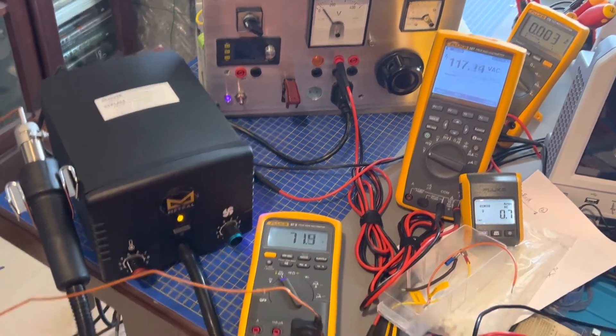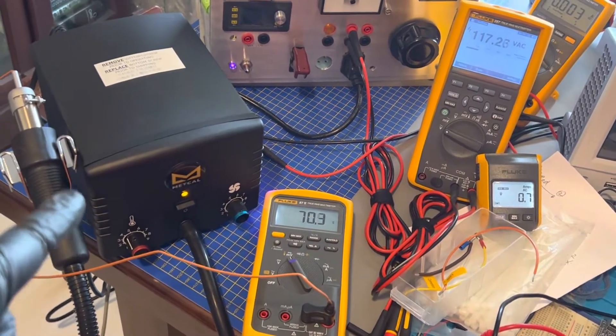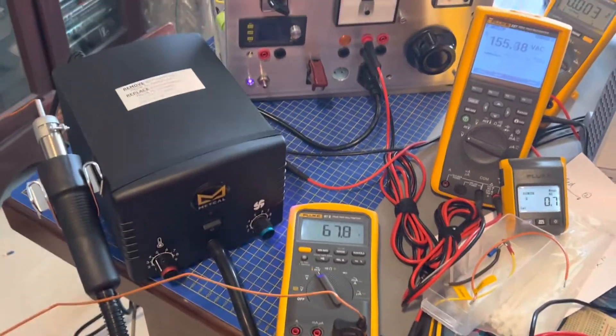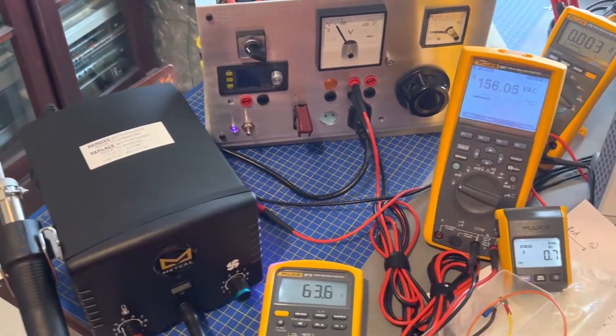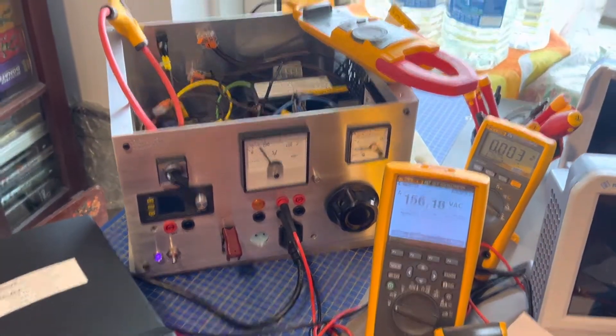I've had a need to run this 110VAC US power-based hot air gun from Mircal, which just arrived. I was thinking of building another step-down transformer, but instead I actually made some patches to this unit.